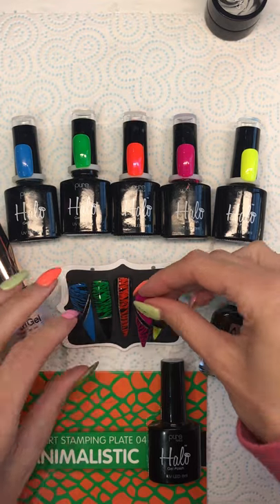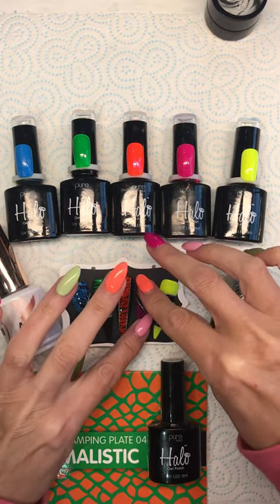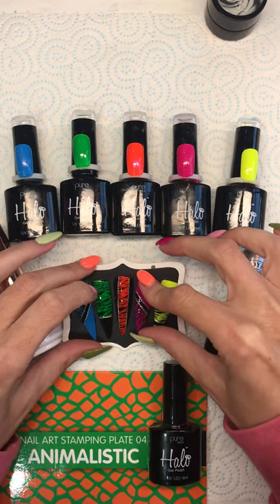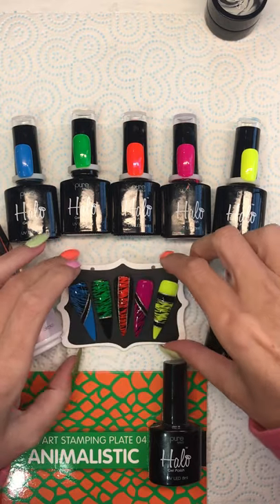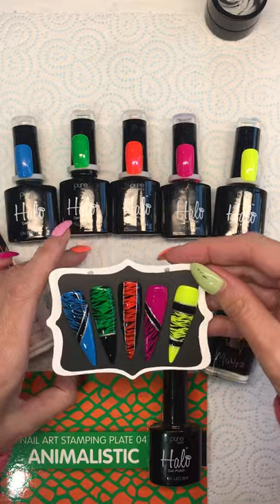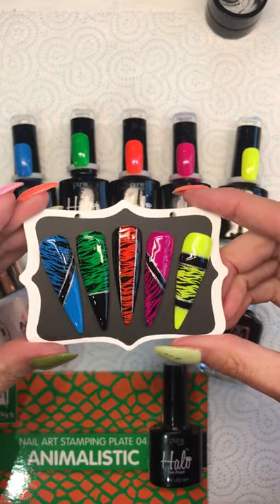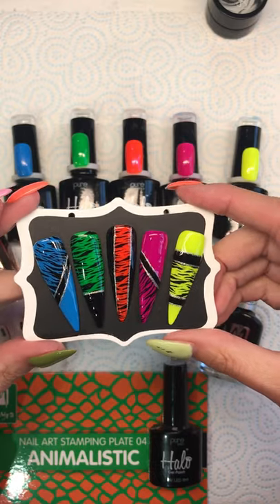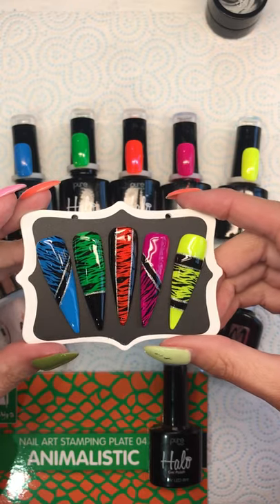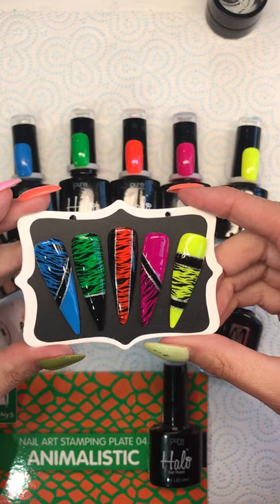That's now finished — very simple, very quick, easy, but they do look nice. I will post a picture in the comments. Please all have a go because I'd like to see your interpretation of zebra print. I will see you again next week with another theme. Thank you for watching and see you soon, bye!